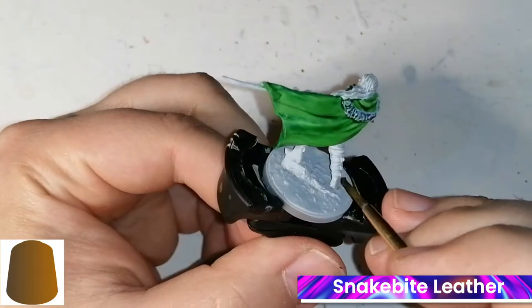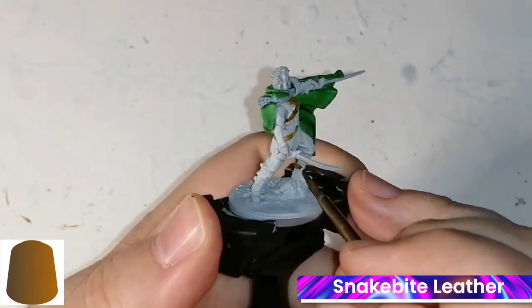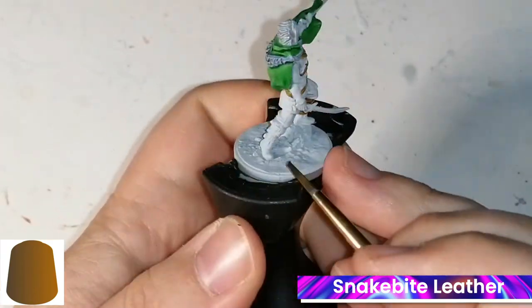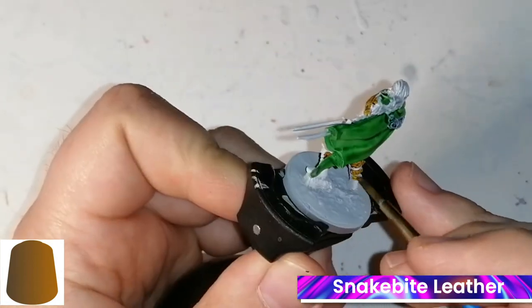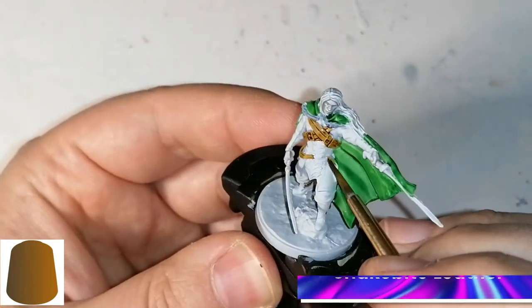Now we're on to Snakebite Leather, and this is going to be for all his strappings and belts. Sometimes it's hard to get the right consistency with contrast paints — if you go over them again they're going to come out too dark, and if you go too thin they're very light. It's tough, but it is a fun product to work with.